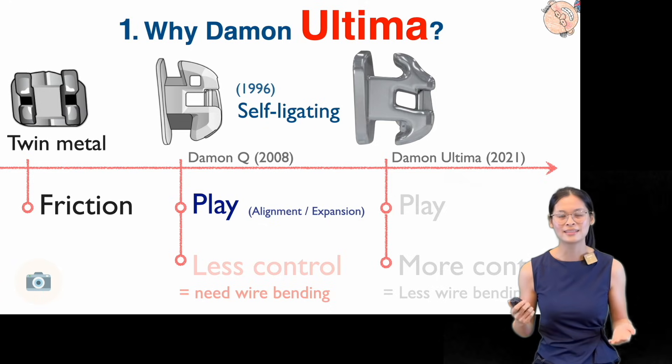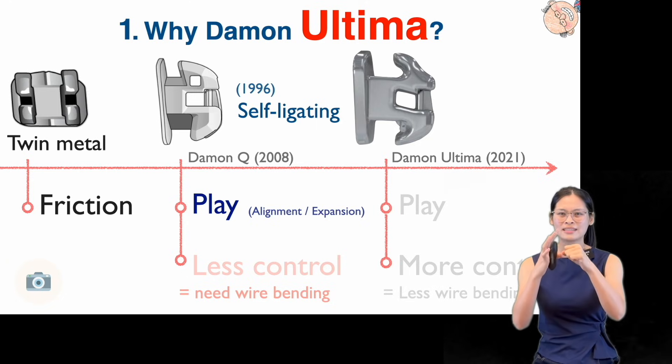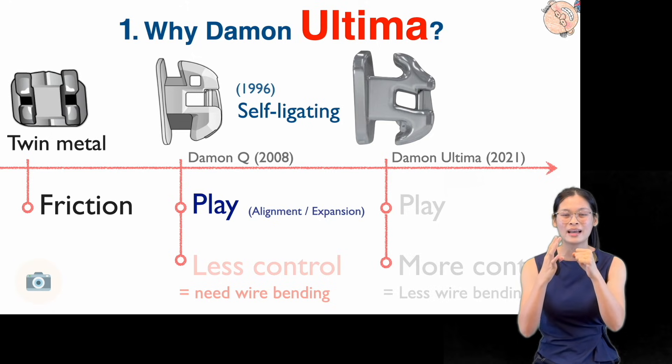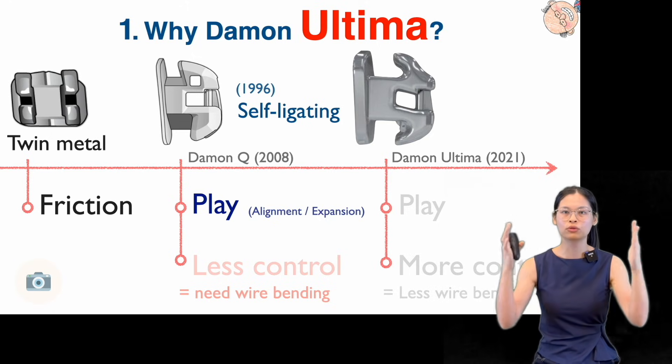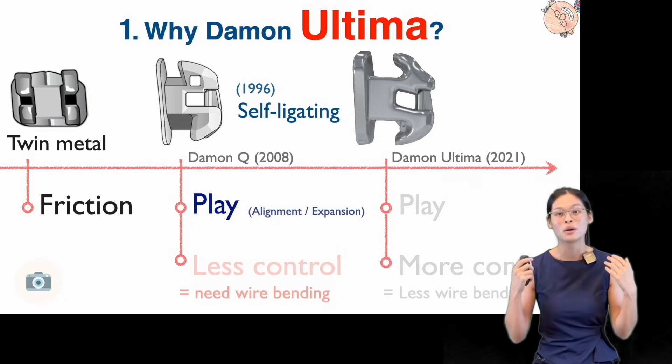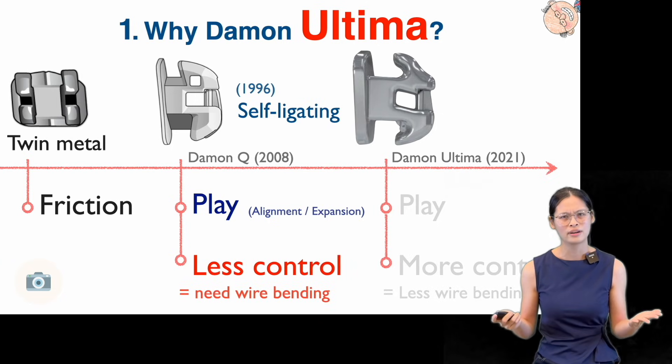So in 1996, Dr. Daemon invented the self-ligating brackets, which increases the freedom of the wire, since the wire is no longer being tied with the bracket. And this play inside of the slot of the bracket allows the wire to fully express, which makes tooth alignment and arch expansion more effective. However, having play in the finishing stage means that we have less control over tooth position, and it leads to more wire bending in the finishing stage.